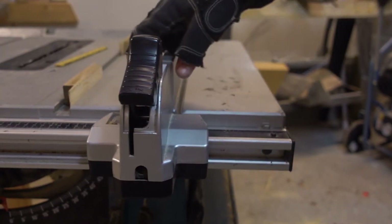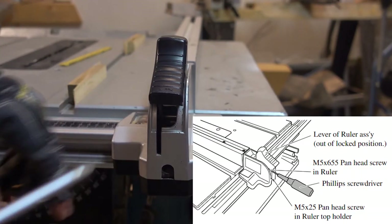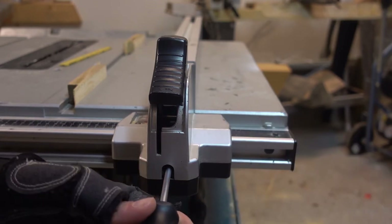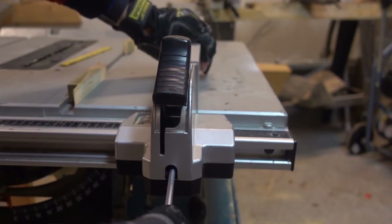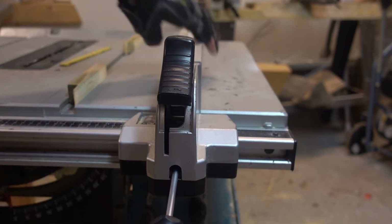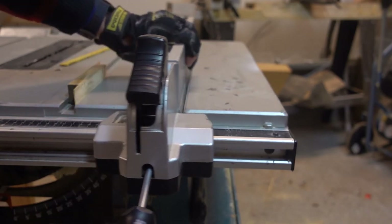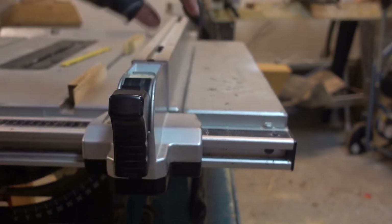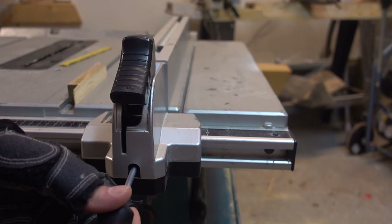Now let's look at the fit of the fence on the table. Mine is a bit tight now after adjusting. In the front of the fence there is a hole and in it is a Phillips screw. Just tighten or loosen this screw to adjust the fit of the fence. You may want to do this a couple of times so it's easy to adjust but still clamps firmly on the table.